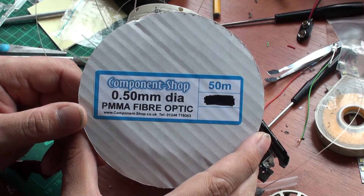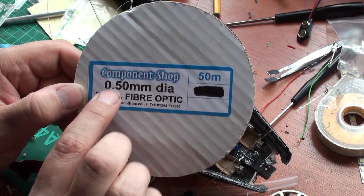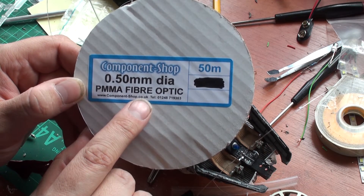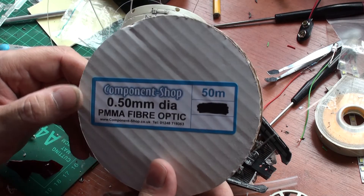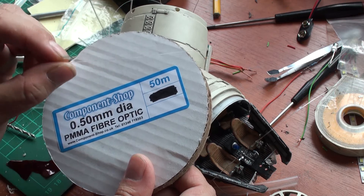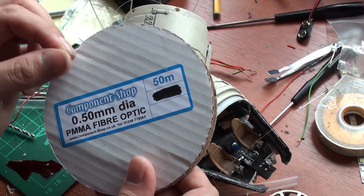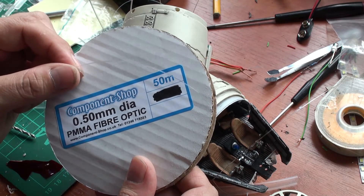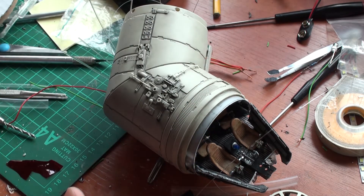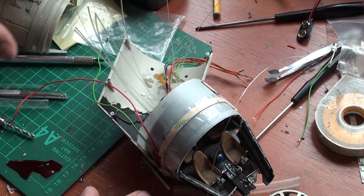Another thing popped up from eBay which I ordered — about 50 meters of half a millimeter fiber optic cable. I already got the 1 millimeter cable which is a bit thick, but it works nicely. This is half its size. The problem however is that the drill I've got is a bit too large. However, I'm using the so-called mushroom method, and I'll show you later what it is. I have been putting up some fiber optic as you can see already.